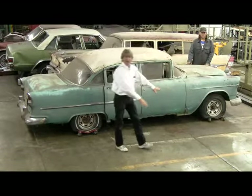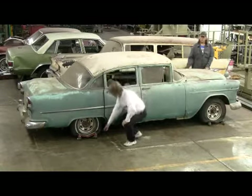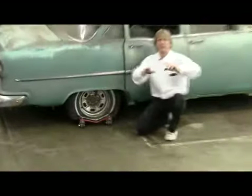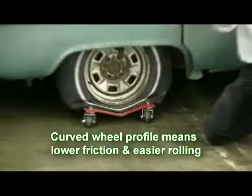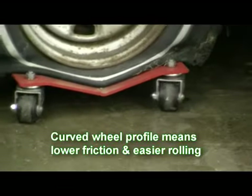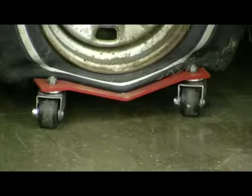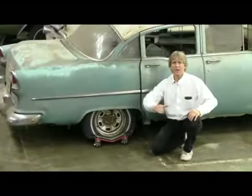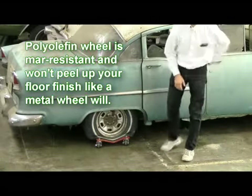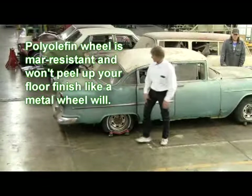Whether your floor is kind of rough like ours or you have a nice finished floor — we've actually got a curved wheel on this. It's kind of one of our secrets. It took us a long time to figure out, but the curved wheel allows you to hit rocks and things and run around them instead of just digging right in. It's also a special plastic that won't take off a finished floor. If you've got one of those customized floors, it's not going to peel it up like some of the metal ones that are out there. The metal ones are about like a can opener — it just peels it right off. That's not the case.